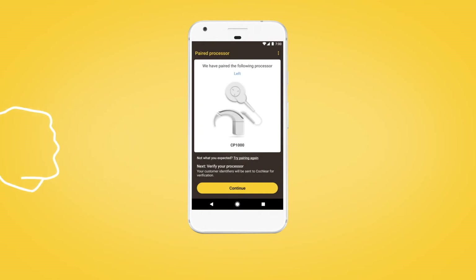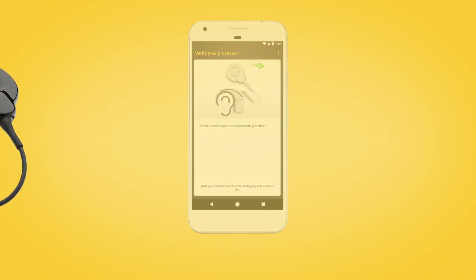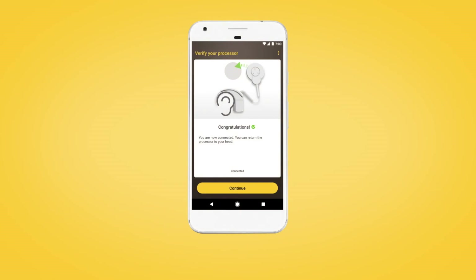The next step is to verify your sound processor. Tap Continue, then remove your processor from your head. Briefly press the button on your processor, then return the processor to your head when prompted.